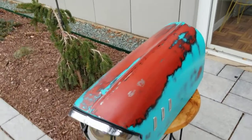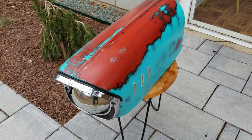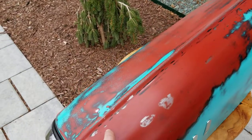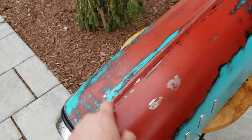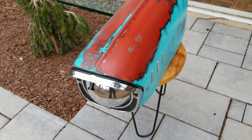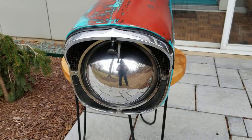Hello everyone, making a really quick video on this. What this is, is a 57 Chevy front fender, right and left. So what I did is I cut it in half — this is one side of the fender, this is the other — and I cut it right here and welded it. And made the little headlamp out of aluminum.